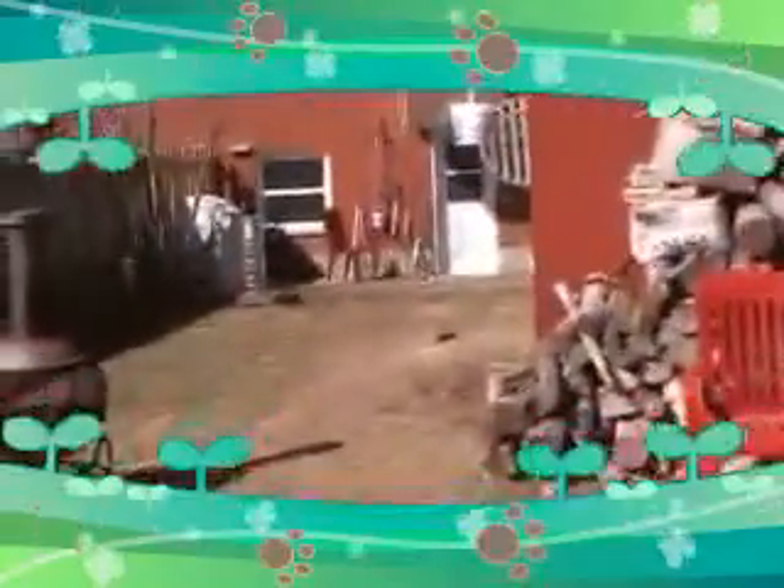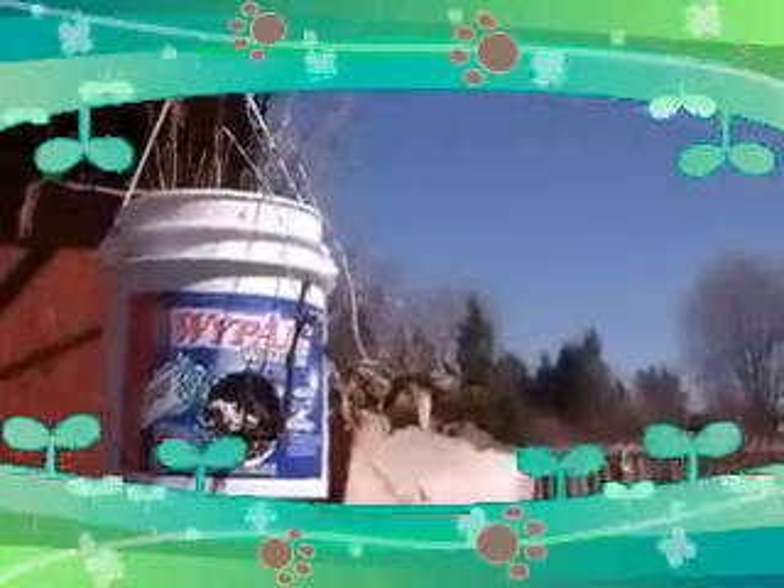I'm going to be doing some buckets again this year, but I am going to use potting soil instead of what was in the garden, because that stuff I think is just way too heavy. And if I'm lucky, I'll get enough dirt to kind of offset that in the garden as well.